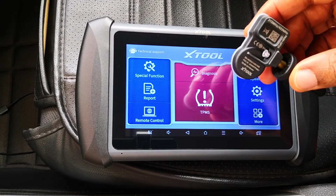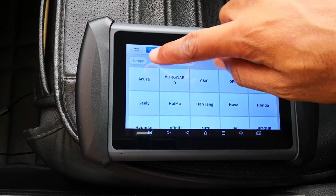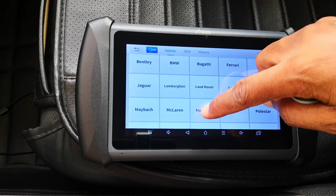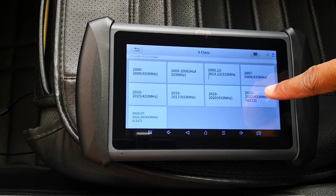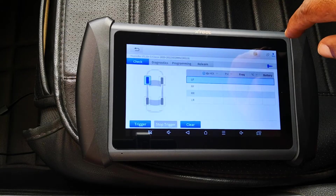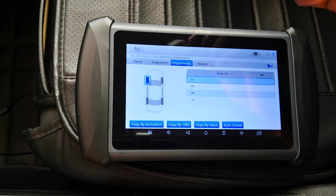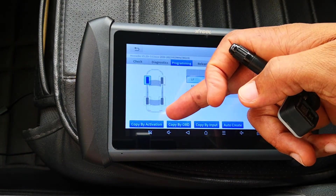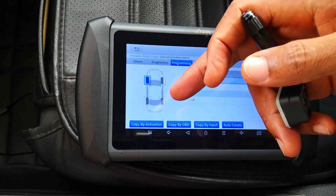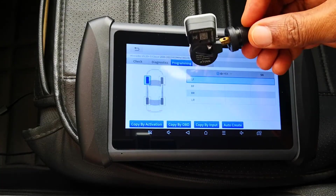For demonstration, let's program this sensor to a Mercedes-Benz. I click on TPMS, go to Europe, select Mercedes, select the S-Class, 2020 to 2022, on the 433 MHz frequency. Let's go to programming. There are several programming methods: copy by activation, where you activate the existing sensors in the tire and program that information to this new sensor.